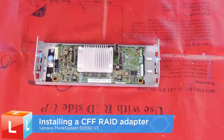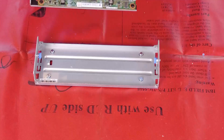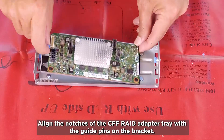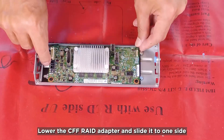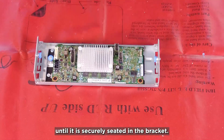Installing the CFF RAID adapter. Align the notches of the CFF RAID adapter tray with the guide pins on the bracket. Lower the CFF RAID adapter and slide it to one side until it is securely seated in the bracket.